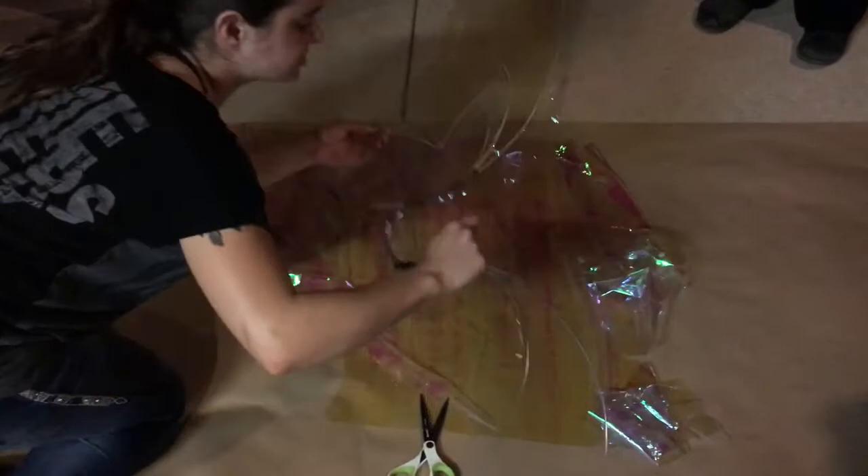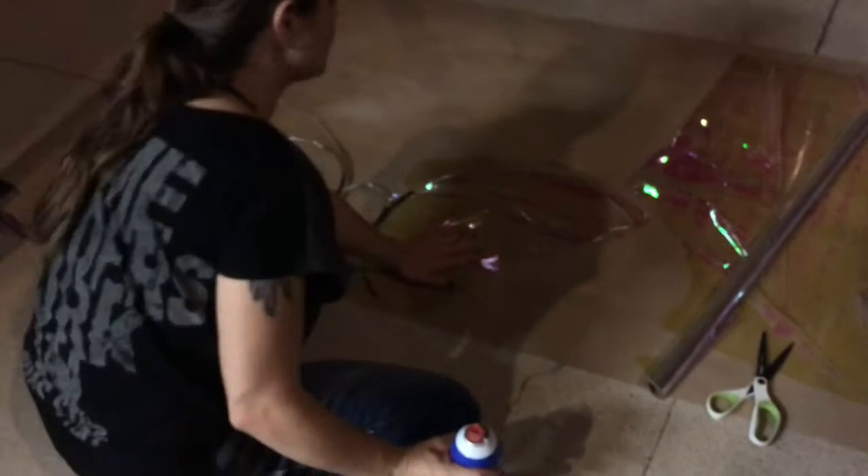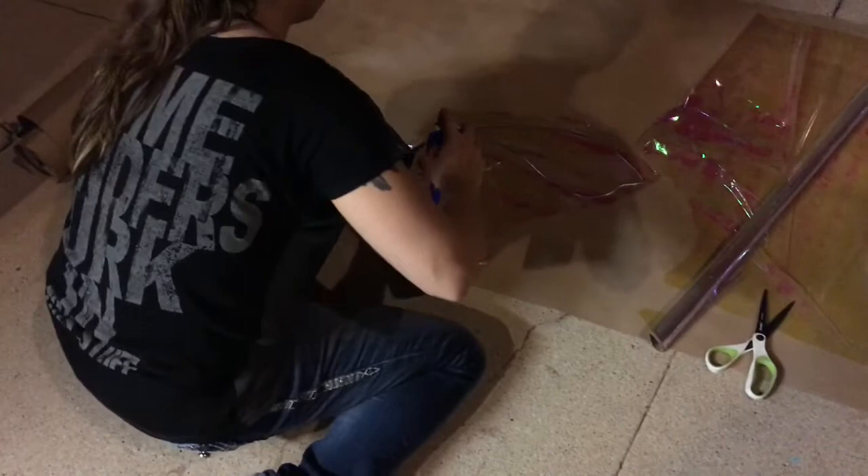So next, what you're going to do is spray the other side of the cellophane — the inside — and you're going to then glue it to that piece of cellophane.